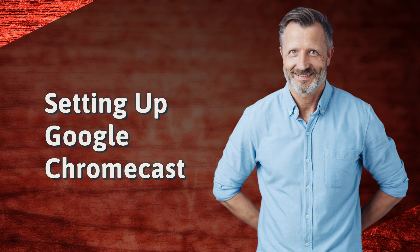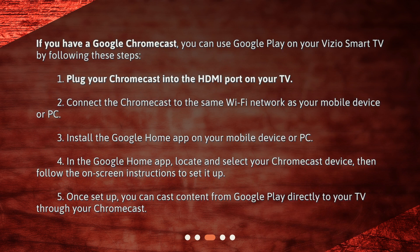Setting up Google Chromecast. If you have a Google Chromecast, you can use Google Play on your Vizio Smart TV by following these steps. 1. Plug your Chromecast into the HDMI port on your TV. 2. Connect the Chromecast to the same Wi-Fi network as your mobile device or PC. 3. Install the Google Home app on your mobile device or PC.